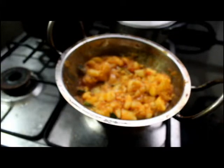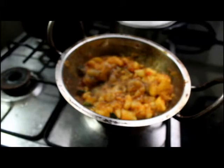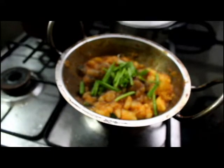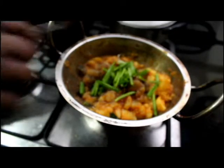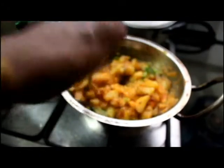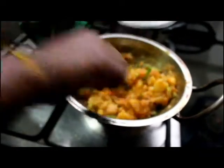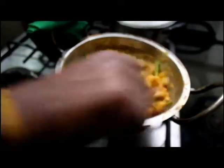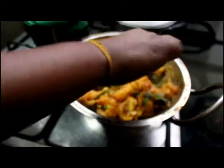And then some pepper — the pepper should be added at the last. And then add the spring onions.